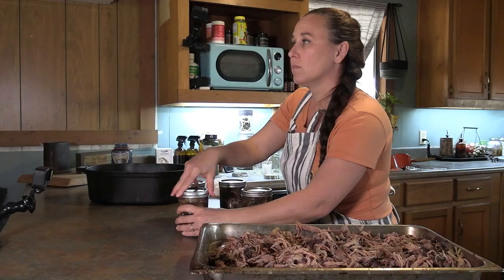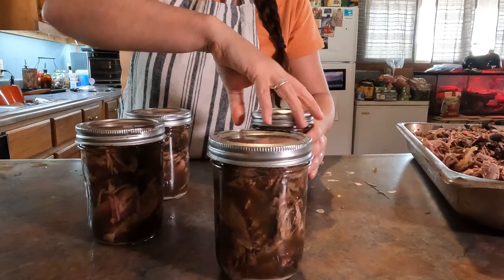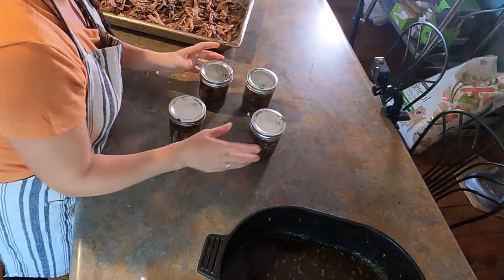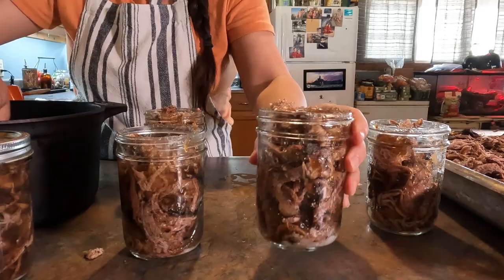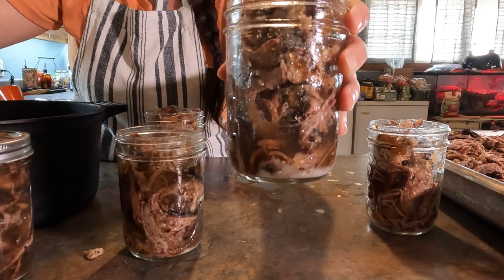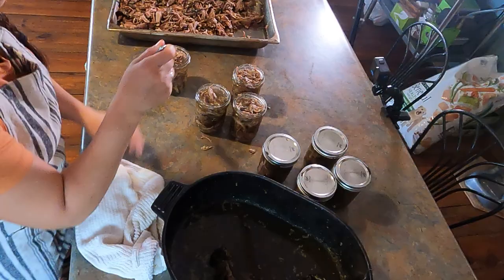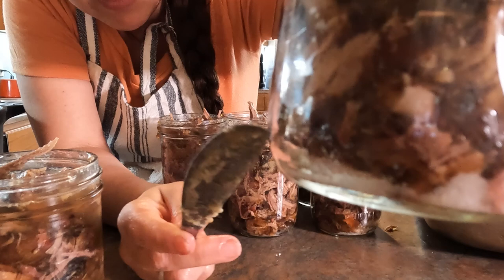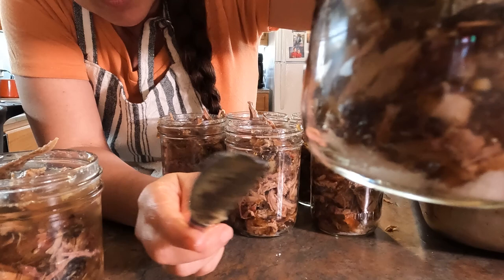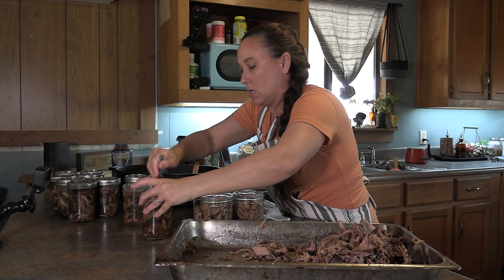When you're pressure canning you also don't want really tight lids — you want to do what's called fingertip tight, where you're just using your fingers and giving it a good snug, not wrenching down on the lids. When you're putting your juice in your jar make sure it's getting into all those little air bubbles — you don't want any big air bubbles. If you have to, take a knife and go around the edge to make sure the juice goes all the way to the bottom. You can see right there is a big air bubble with no juice — stick your knife down in there and all the juice fills in that hole, then work your way all the way around the jar.